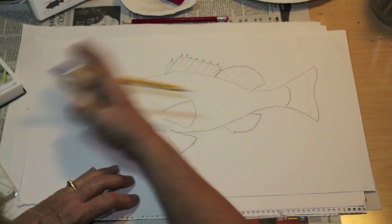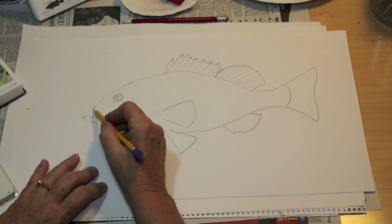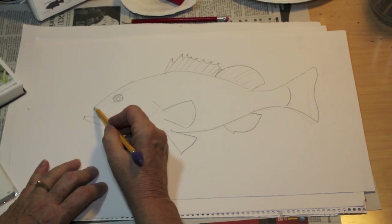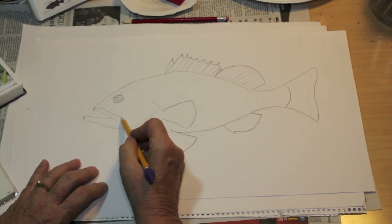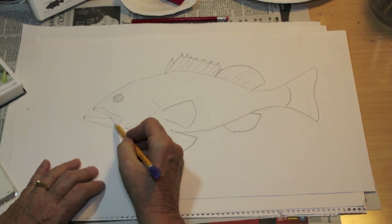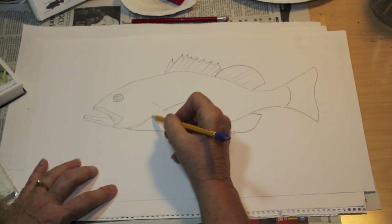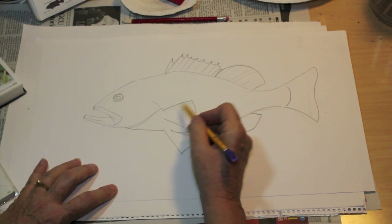So just erase it all completely. You can put in your little oval there for the pupil. Grouper are also known as big lips, so we're putting in the lips, bringing a line down, same way for the bottom lip, and another line there for the gill covering.